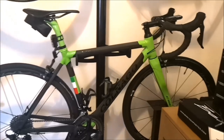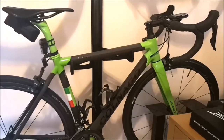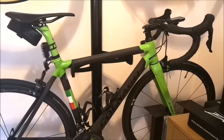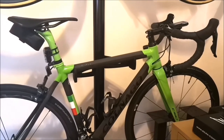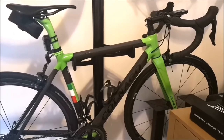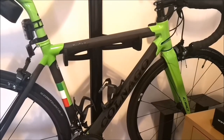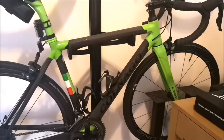Hey guys, just a quick look at my Cannondale C60. This is a bit different from the Dogma F12 I have. This is actually my first bike — well, the first bike I had was a Specialized Diverge cyclocross bike, and then I switched to this. It's a Cannondale C60 in green — Kermit green. Size is 48S, the sloping version.